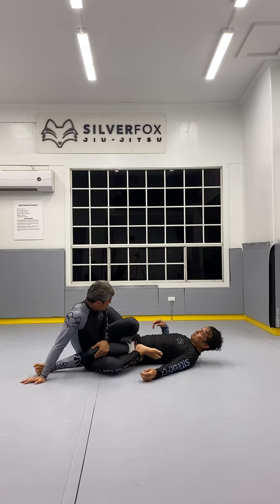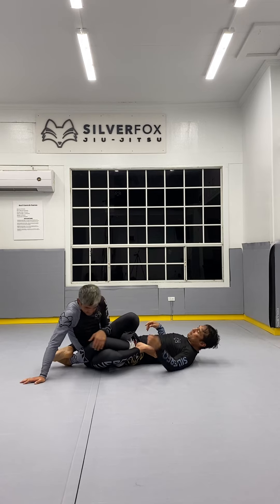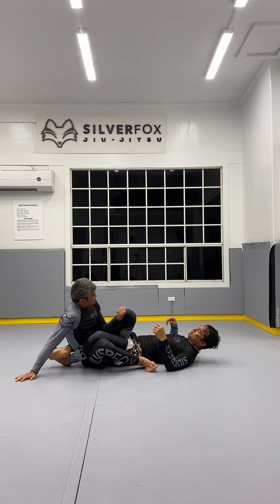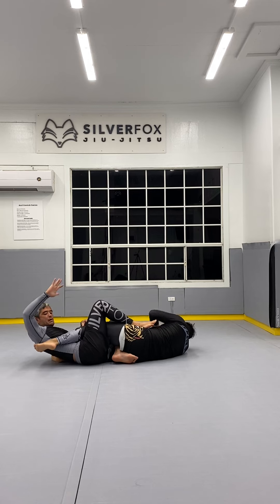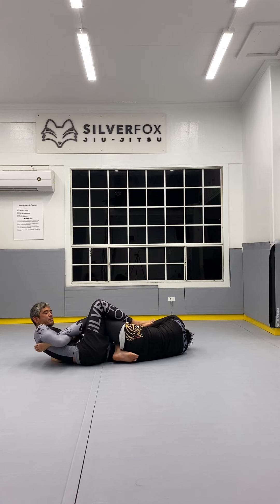My partner decides they're going to defend by crossing their ankles behind me, so now I can't access the foot. What I do here is take my foot off and put it on the mat. My knees go this way and my hips go this way. From here the lock is broken, my foot goes back on my hip, my elbows are lined with the toes, I close my forearm, and I pass the heel to my wrist.